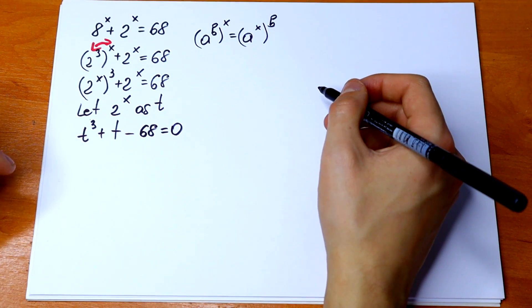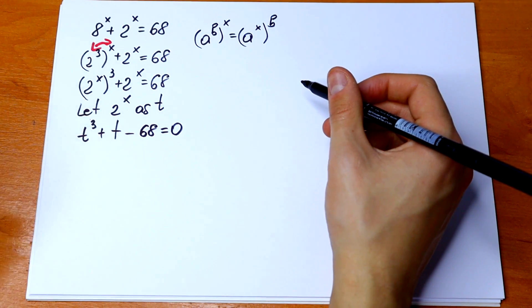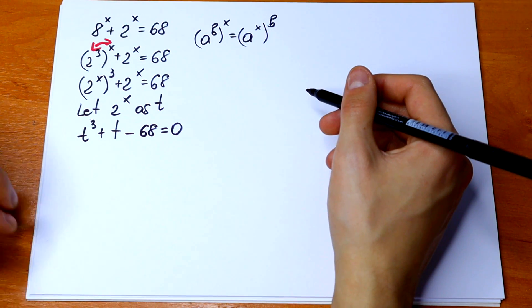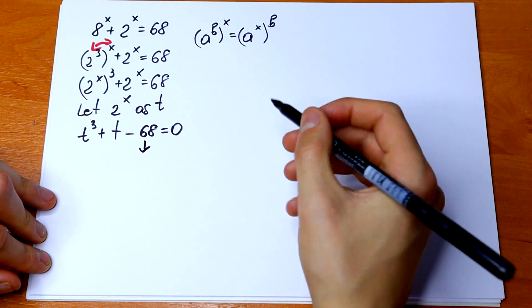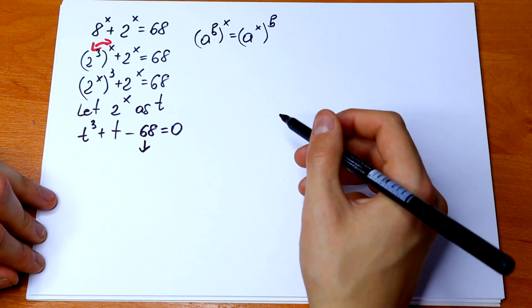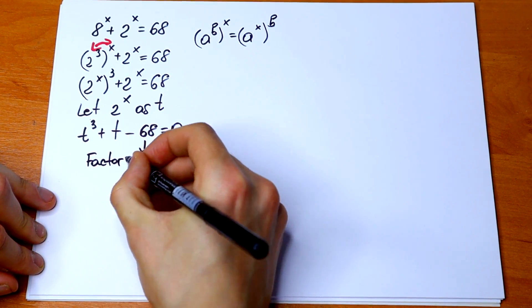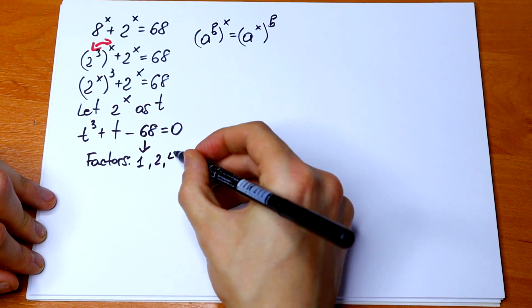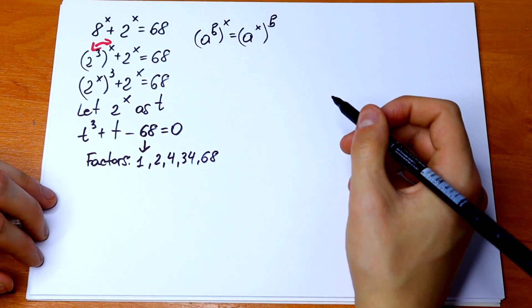This is an interesting cubic equation because we don't have a t squared term — we just have the third power, the first power, and 68. To solve it, we can find the factors of 68, which are: 1, 2, 4, 34, and 68.